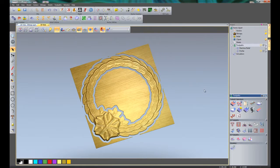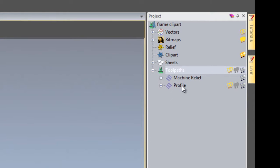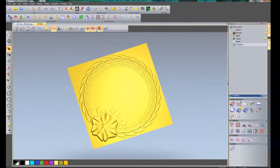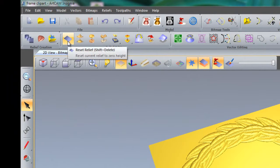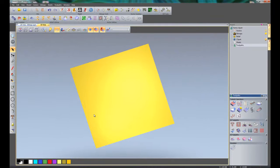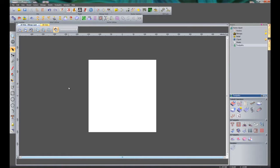We are going to start completely from scratch now. I am going to right click on simulation and delete that, then select profile and delete that toolpath, and do the same with the machine relief. I am going to select here to reset the relief — that has completely got rid of the relief. Going to the 2D view, I can see I still have some vectors, so I'll press Control A to select all vectors and then press Delete. We now have a completely blank sheet.